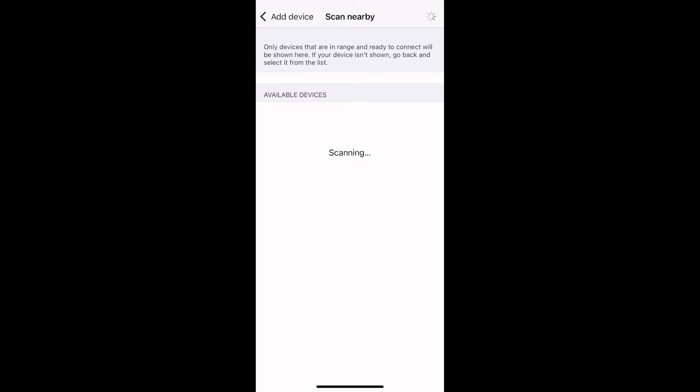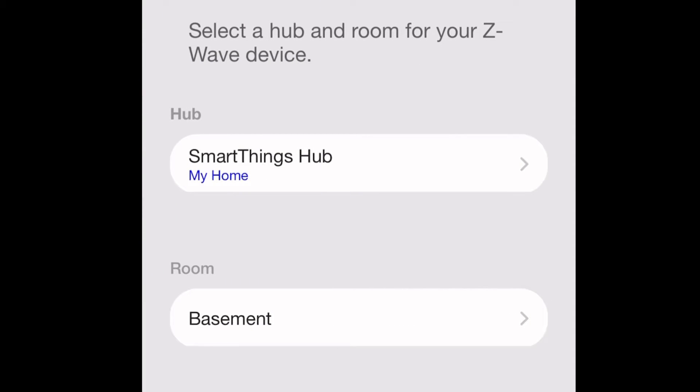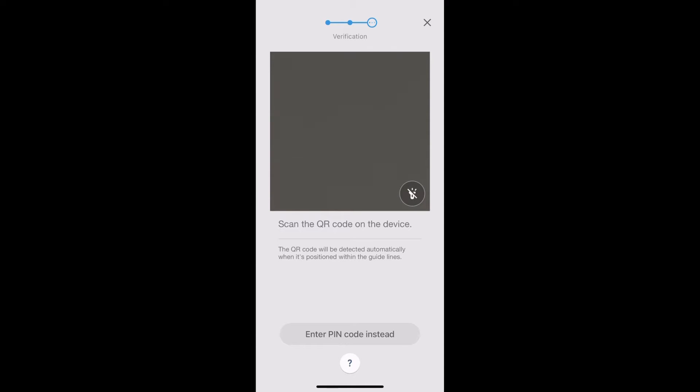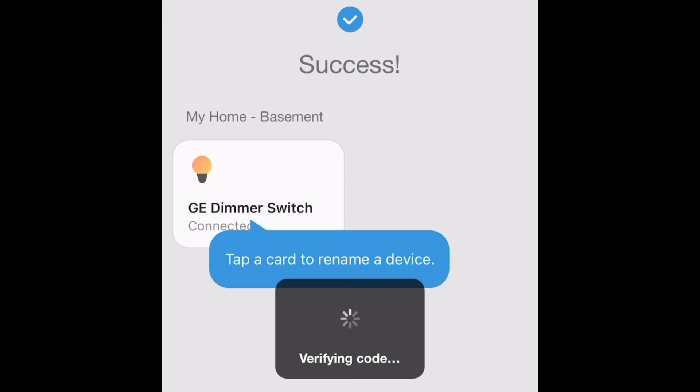Every device is different in how you pair it. Once it finds it, there's a secure setup button and you're going to pick your hub and your room. Then you're going to use the camera to take a photo of the QR code, or you can manually enter the pin. I chose to take a photo and here I am just cropping it out.